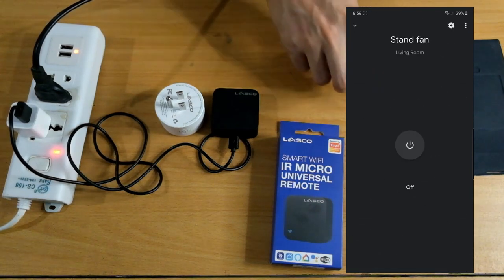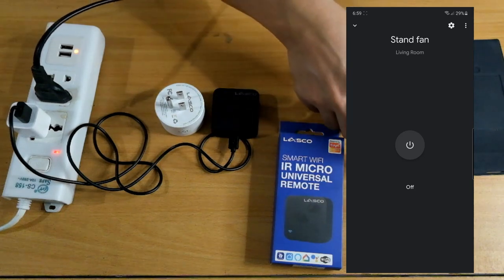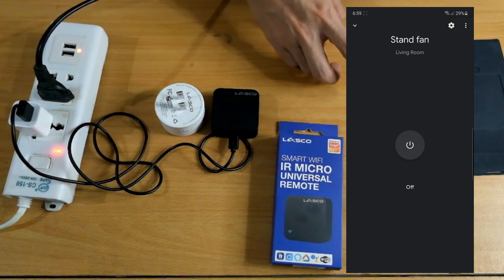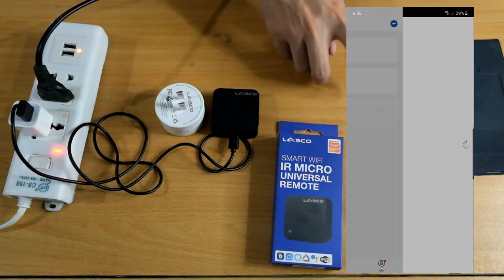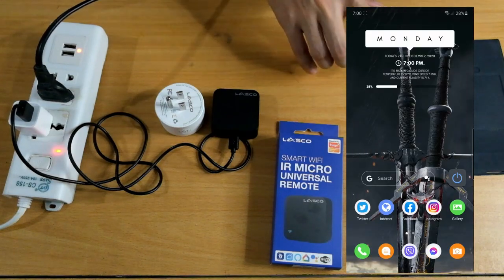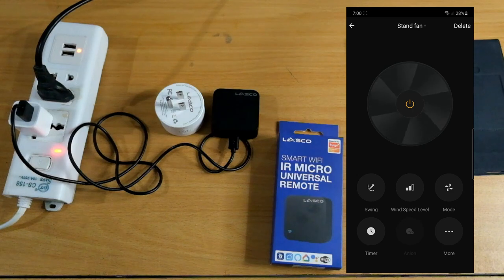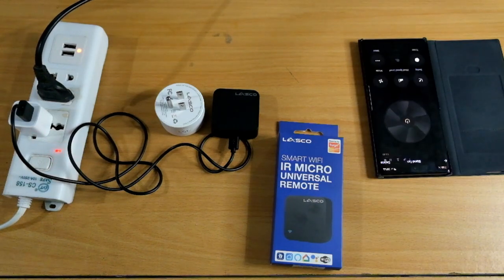If I turn it off — it turns off. If I turn it on — it turns on. In Google Home, you won't see all the default control buttons; it's mostly on and off. Let me ask Google to turn off the stand fan. 'Hey Google, turn off stand fan.' Google responds: 'Alright, turning off stand fan.' And that's it. Setting up your universal IR remote control is as easy as setting up your smart plug. If you have questions or problems with the device, feel free to put them in the comments and don't forget to like and subscribe. If you're curious about how to set up your universal LED strips from Lasco, watch the next video.